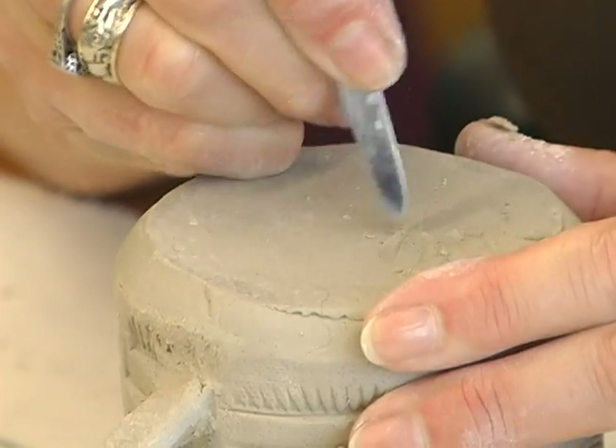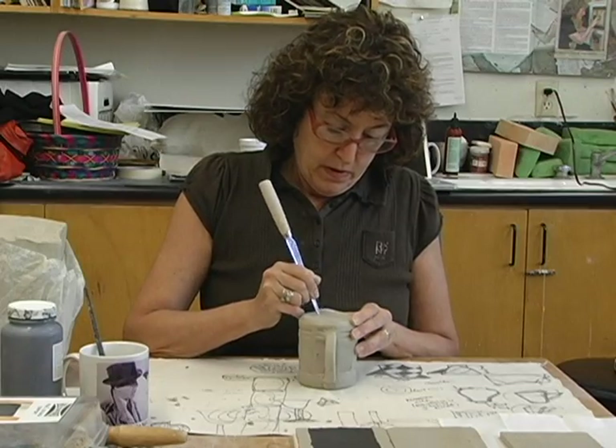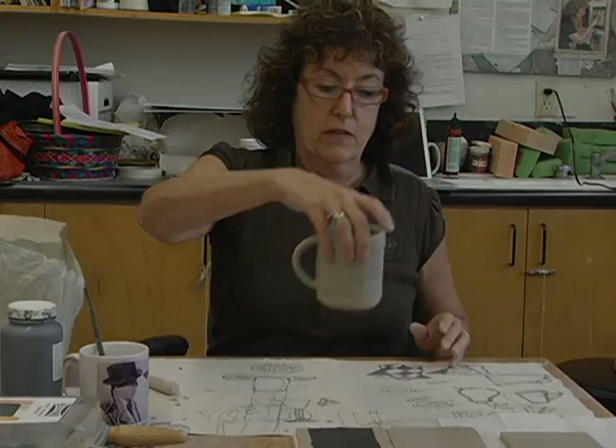Turn the cup over and put your name on it. At this point it's leather hard with the handle on, so it doesn't need to be covered — and that's your cup. Just remember: never hold it by the handle until it comes out of the second kiln, which is after it has glaze on it. Until then, don't hold it by the handle.